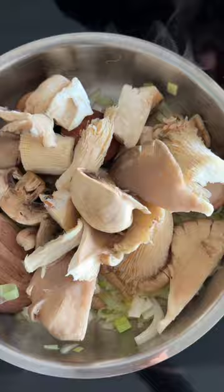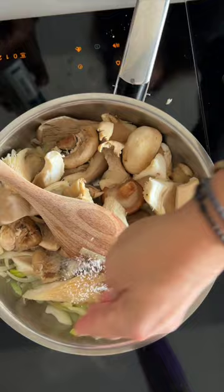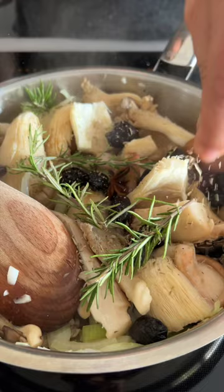Cut the orange into small wedges, keeping the peel on. Heat the olive oil and sauté the leeks and fennel until soft. Chop the garlic and add it to the leeks and fennel, then add the mushrooms and star anise. Season with sea salt and cook until they soften and lose volume.